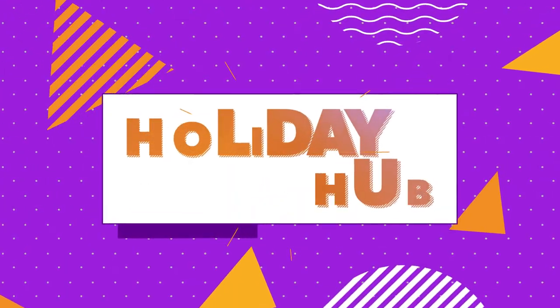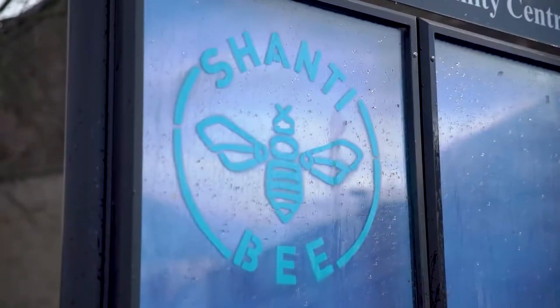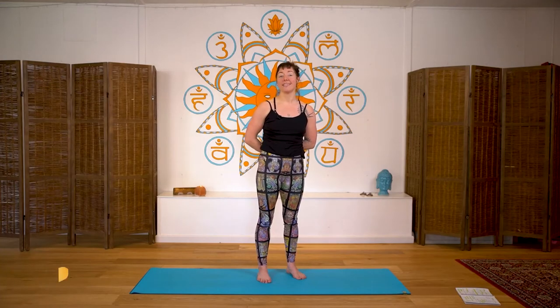Yoga is great for less stress, healthy heart, balance, and flexibility — I think we all need that. Enjoy! Hi, I'm Rosie from Shanty B in Byker. Today we're going to go through an energizing yoga session to help shake off any tension in the body and get us in our bodies.